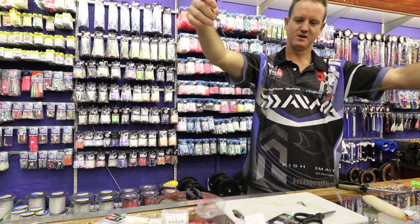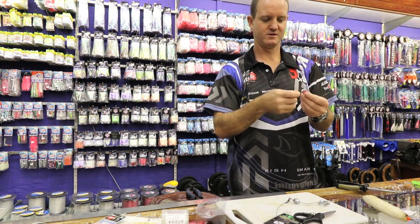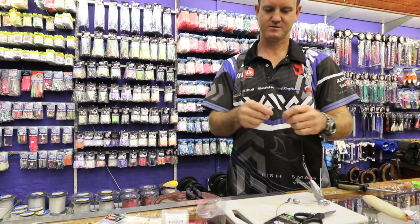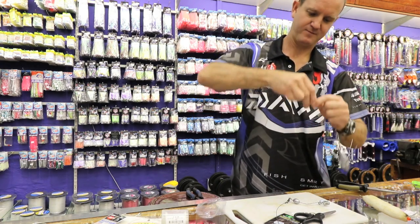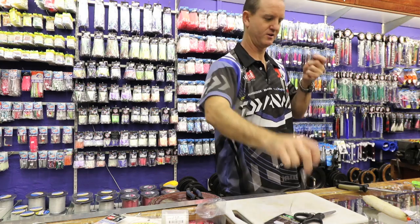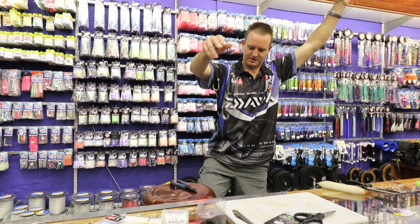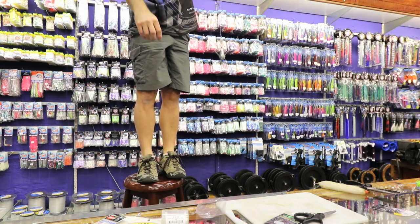It's a lot longer than normal. Of course, when you add it to your actual sinker wire, this is more for big fish — really big fish. I'm going to tie on a sinker and show you now the full length of this trace. That is how much wire you've got.